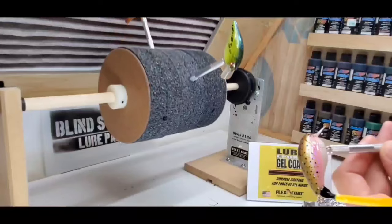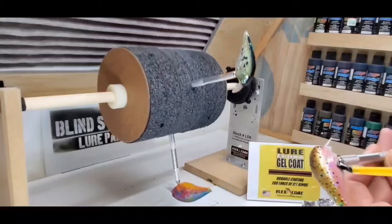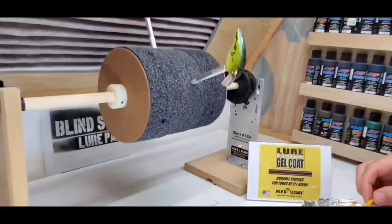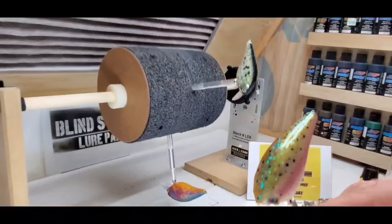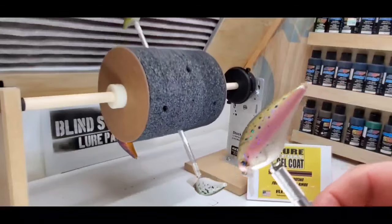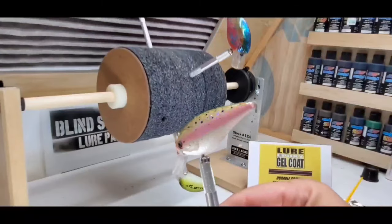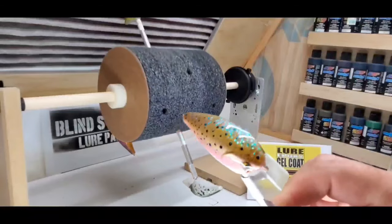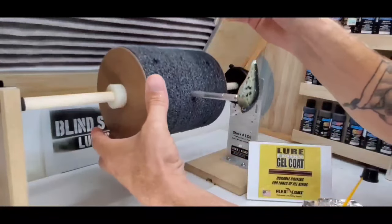Let your lures turn for about 2 hours. The Lore Drum you see here is also a Flex Coat product — it is their LD6 model. It was designed to turn your lures to let that epoxy gel coat not pull up or drip in any areas. It allows for a smooth even coat and can hold up to 12 lure vices and multiple jig heads.